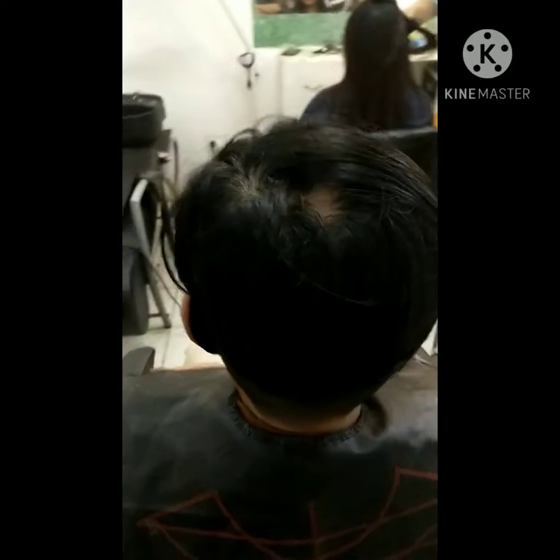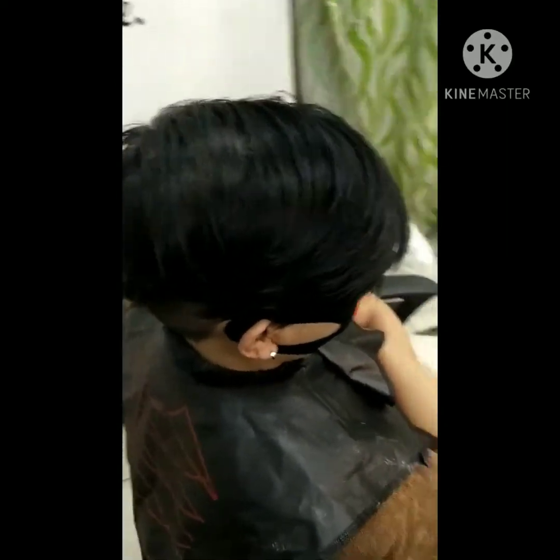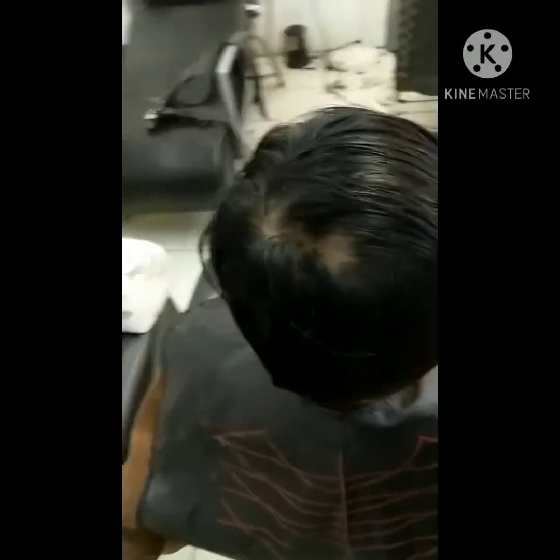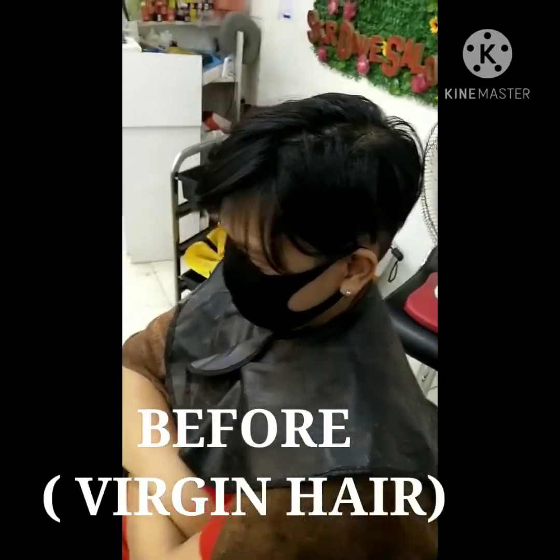Yung curly tops na usong-usos ngayon sa mga boys. As you can see, straight ang kanyang hair — virgin hair.